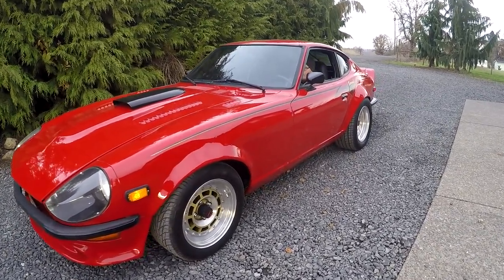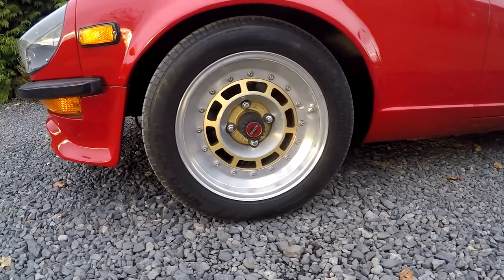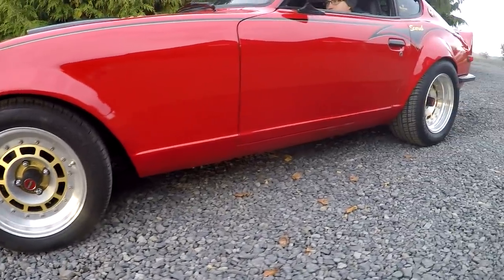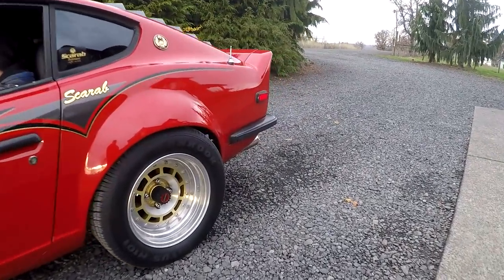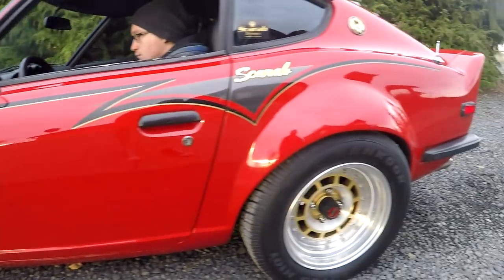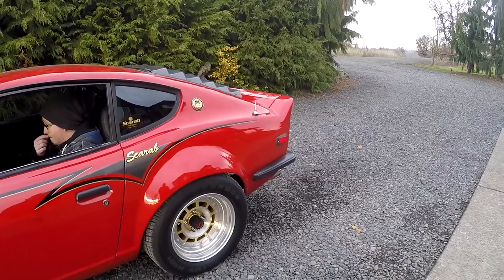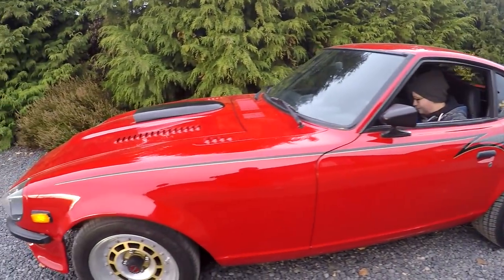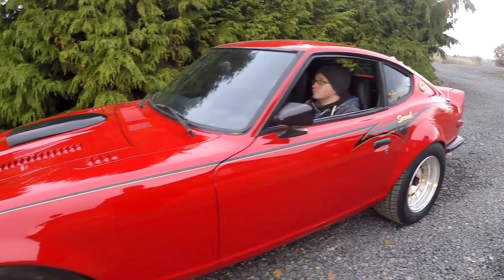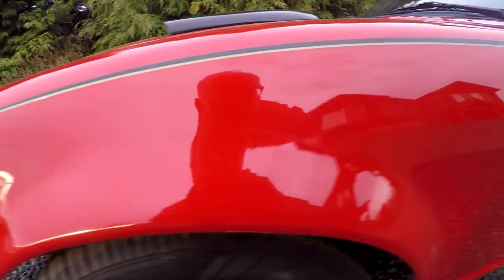The wheels are three-piece Gordy wheels — 75 base — probably 15x7 in the front and 15x8 in the rear. Looking at the paint, it's got a few flaws. I mean, it's been painted since the 80s, but overall it looks pretty nice. The factory flares look good.